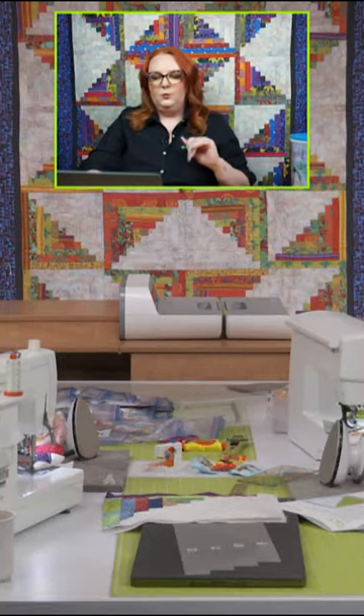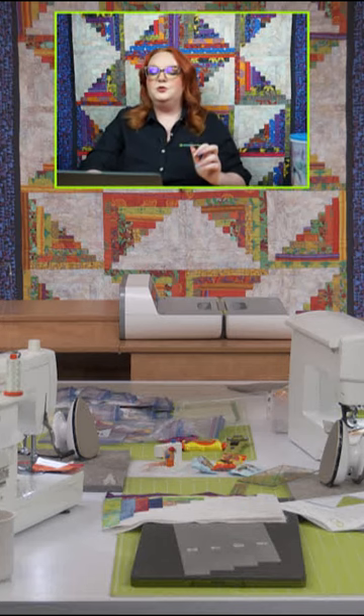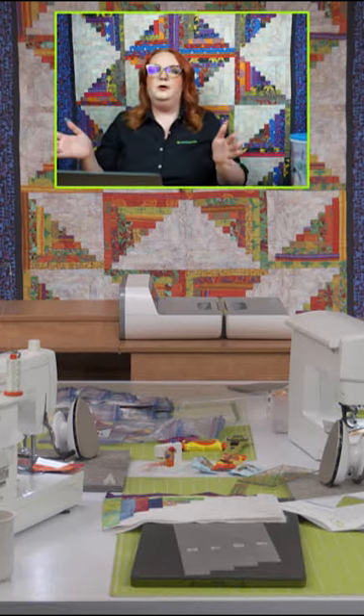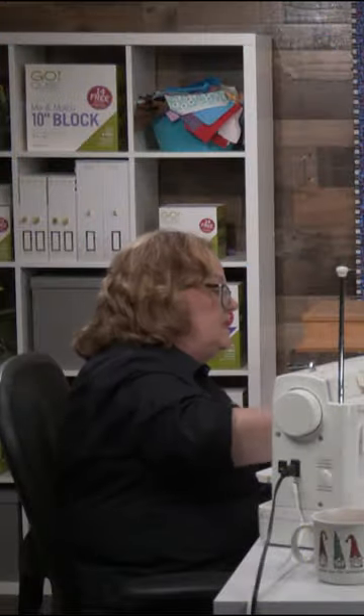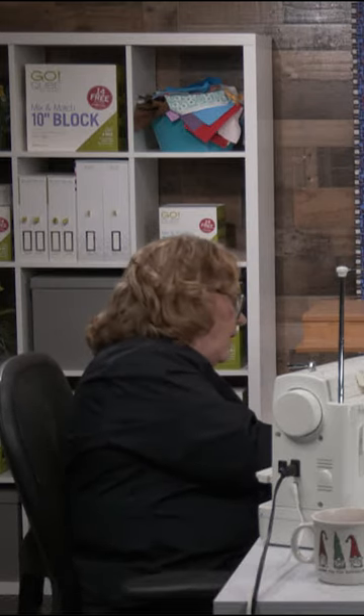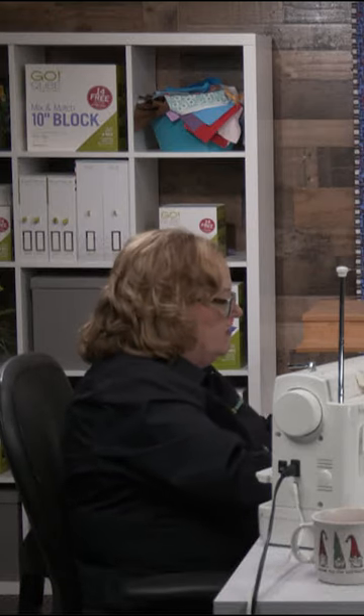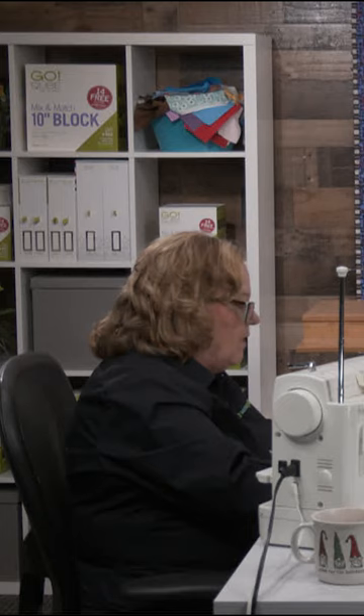This is a good one from Pat: what size and shape determines for you what is a usable scrap? How low can you go? I'm going to tell you, if it's smaller than a two-inch square, and if I don't have a real plan for it, that's kind of the end of my scraps.